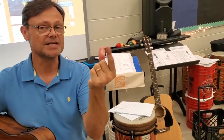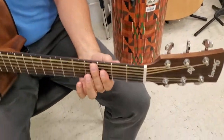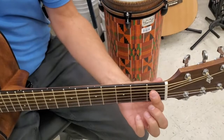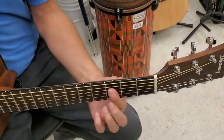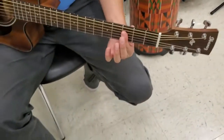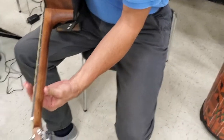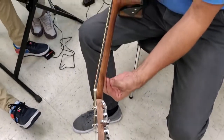One finger, thumb behind it — make sure the pressure is evenly distributed so all three or four strings are ringing out. Fret three and fret one — that's where you're going to be playing. My finger is not on the metal of the fret, it's right behind it on both the first and the third fret. My thumb is directly behind the finger.